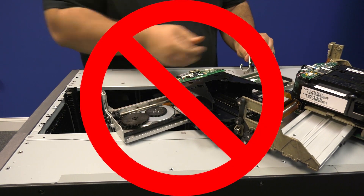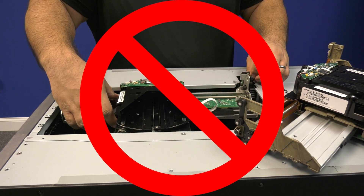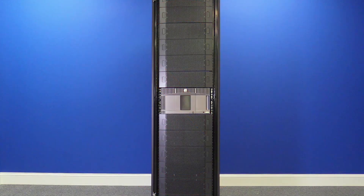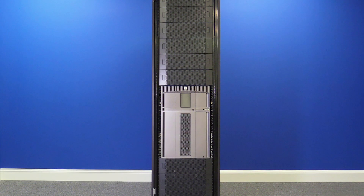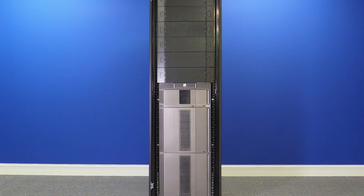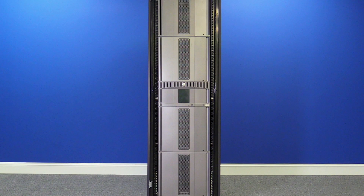Prior to any work being done in the library, the system administrator needs to completely vacate all data and cleaning cartridges from the library. Now, if you only have a base control unit with no expansions above or below, keep watching from here. If you have only expansions below your control unit, please skip ahead to 6 minutes 34 seconds. If you have expansions both above and below your control unit, please skip ahead to 11 minutes 35 seconds.